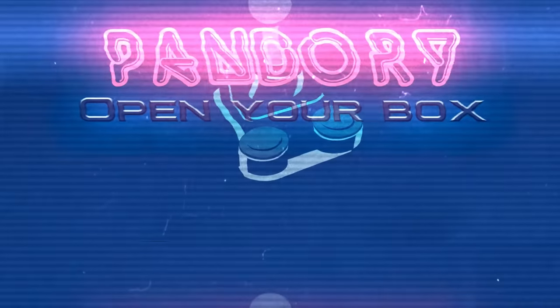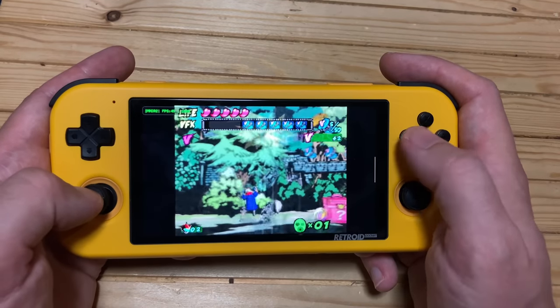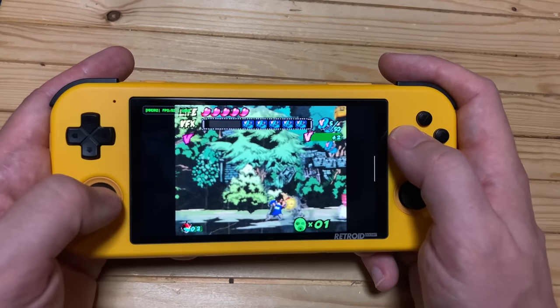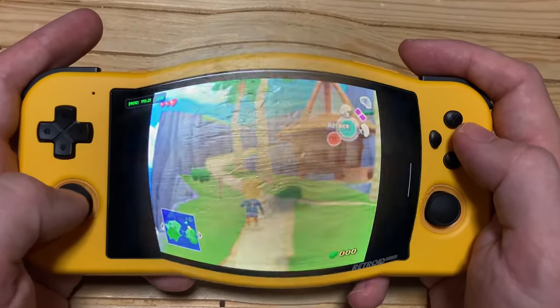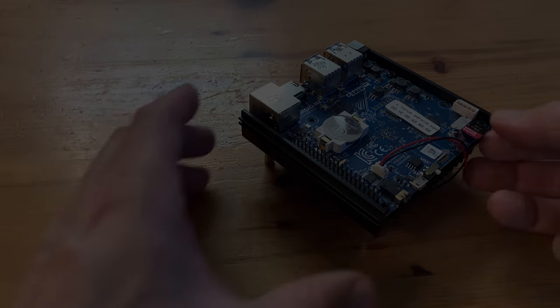Hey guys, welcome back to the channel. Over the past few years, a variety of handhelds have been released, and nothing under $200 can run GameCube well. Once we caught news that Odroid are releasing one with the power of the N2+, we had to order one right away.